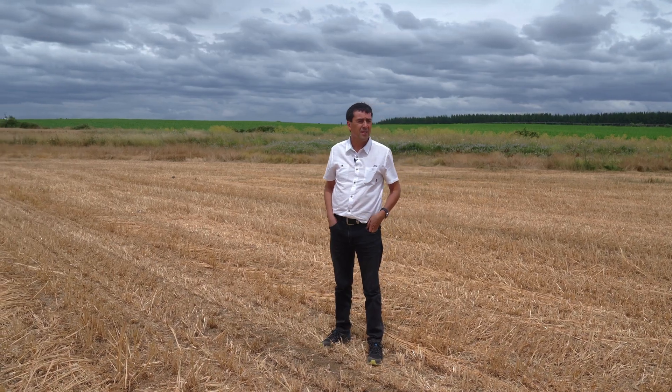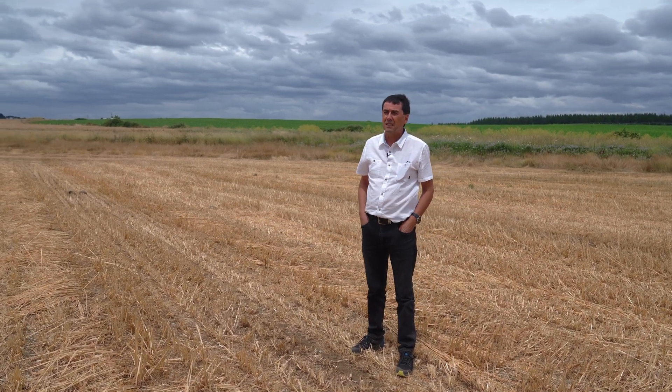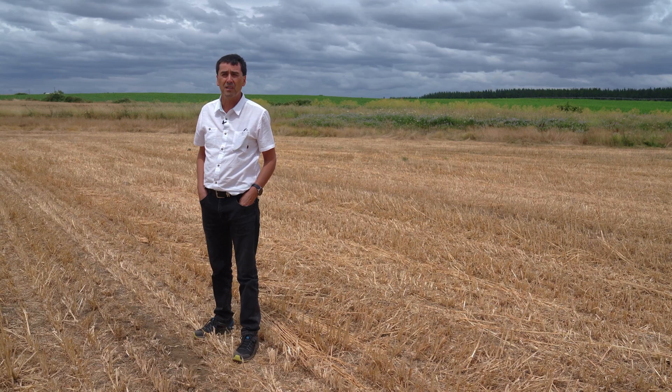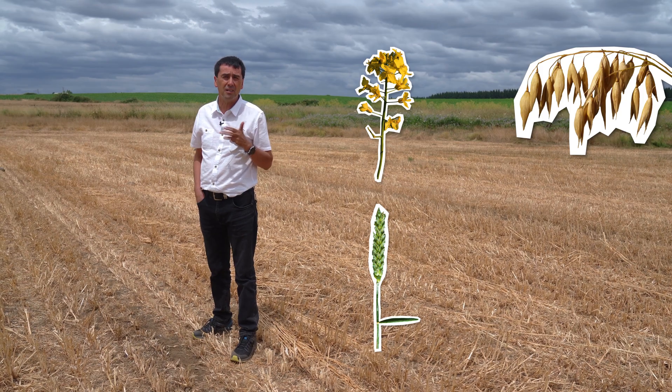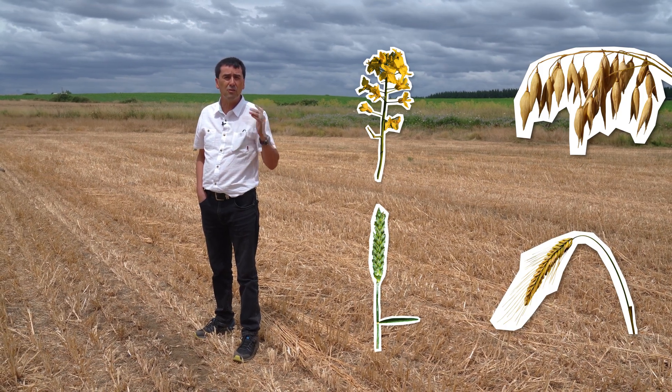Hi, my name is Luis Bustamante Acuña. I'm a farmer in Coeco, an area in the Nuble region of Chile. I'm primarily an arable farmer, but contracting work provides me with a further source of income. Here I specialize in sowing rape, wheat, durum wheat, oats and other traditional crops.